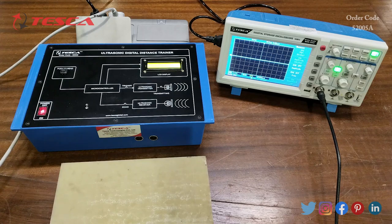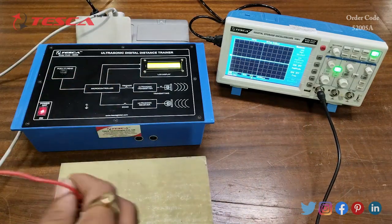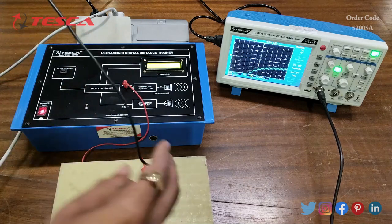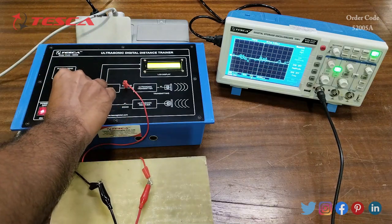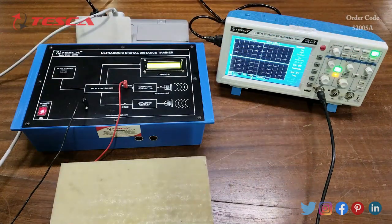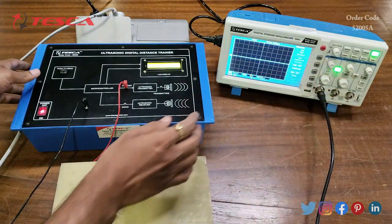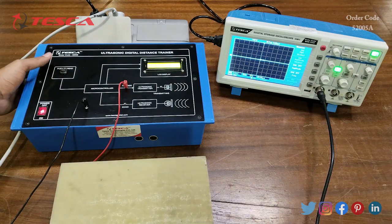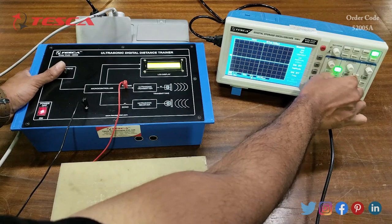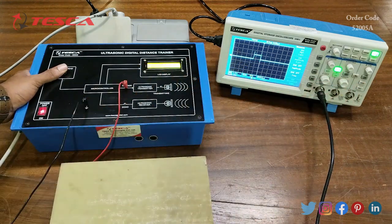Now we are going to observe the waveforms on the DSO. First, connect the BNC probe to the DSO — connect the positive lead to the trigger port and the negative or ground lead to the ground port. Press the push-to-read button to see the waveforms. Here on the DSO you can see the trigger waveform.